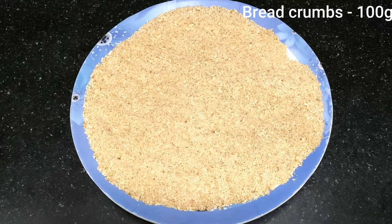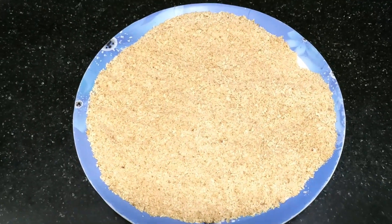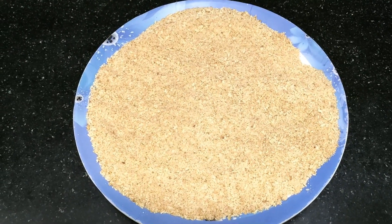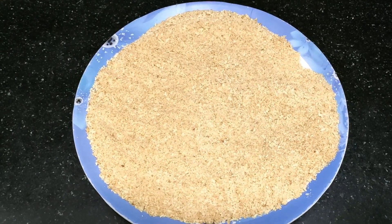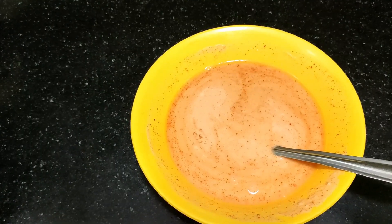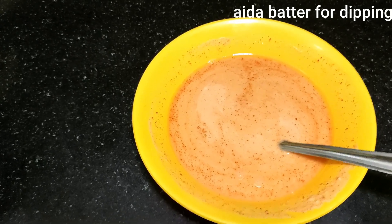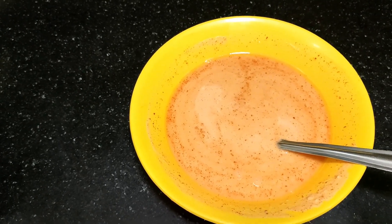For breadcrumbs, you can use the bread corners — dry roast them. Breadcrumbs are very nice to make it. For the dipping sauce: 4 spoons of dipping, half teaspoon of chili powder, half teaspoon of salt.